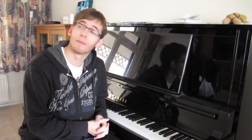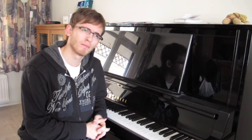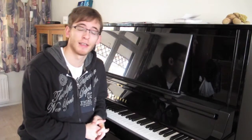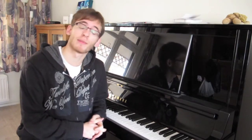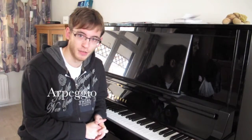This tutorial was inspired by Bo Burnham's video called something like 'playing the piano in order to get laid,' and of course I did not want to deprive you of this possibility, so I will be teaching one of his lessons in that video called arpeggio.